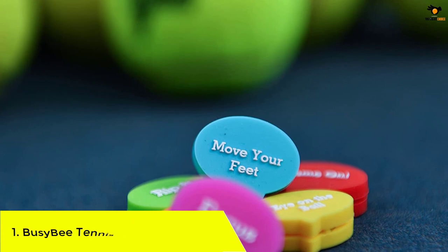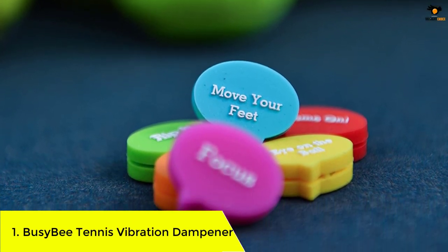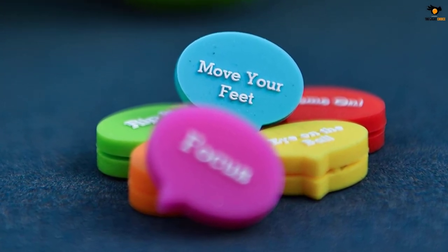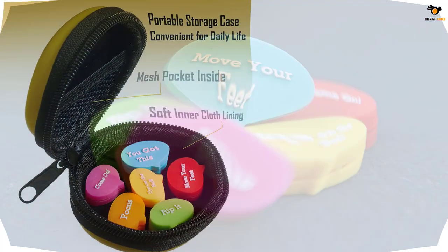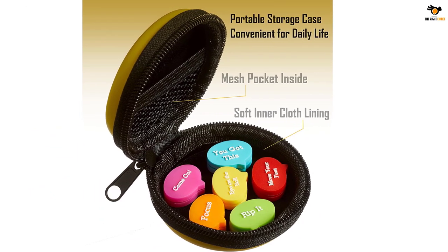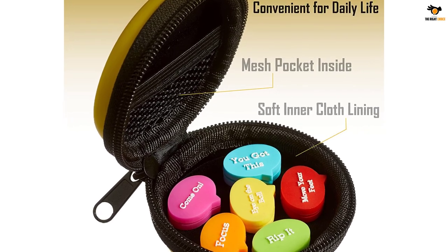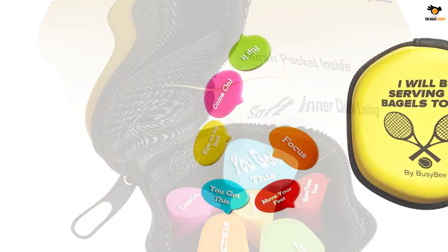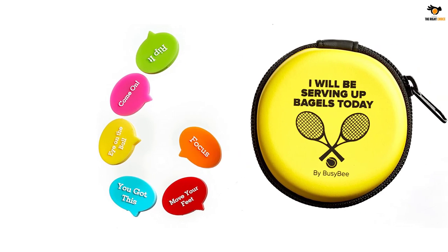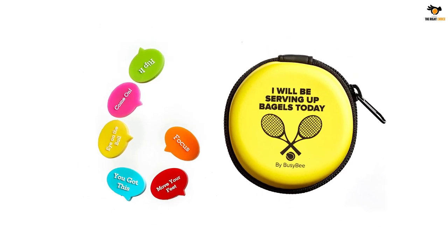Number 1: Busy B Tennis Vibration Dampener. This pack from Busy B goes above and beyond to make your game as smooth as possible. With six innovative and cool-looking devices packaged into an adorable earphone case, you will never lose these small but valuable dampeners. They are incredibly lightweight and equipped with tight grooves to prevent them from falling off. You can coordinate the dampener's color with your outfit, and each piece has a motivational word or phrase to inspire you.